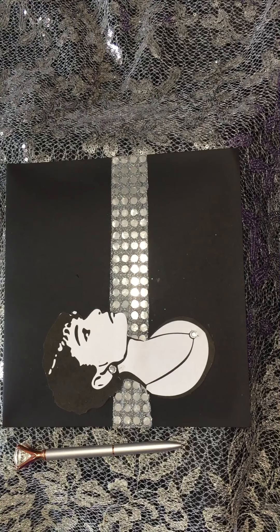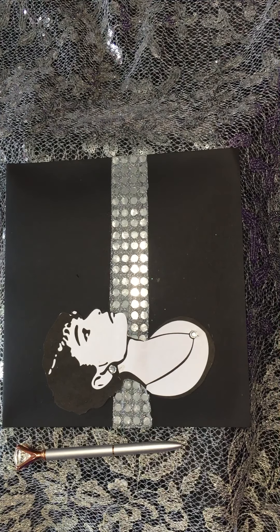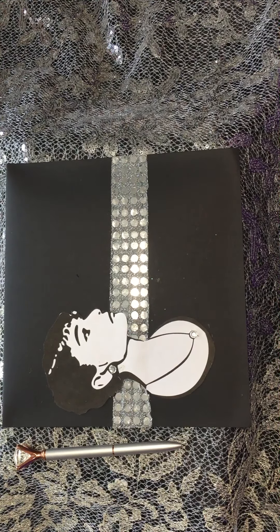Single rhinestones are applied to Audrey Hepburn's ear to resemble an earring and a necklace — I applied rhinestones there. A gray shabby flower rests at the top left-hand corner with a rhinestone bling center, trailed by a gray drop bead and lace leaf fussy cut from a curtain. The envelope is crafted with black cardstock.